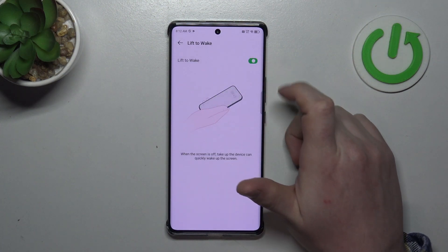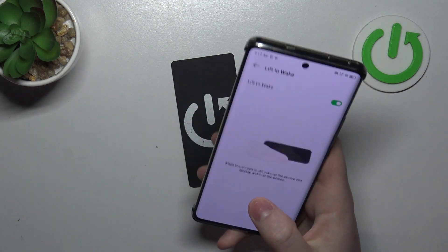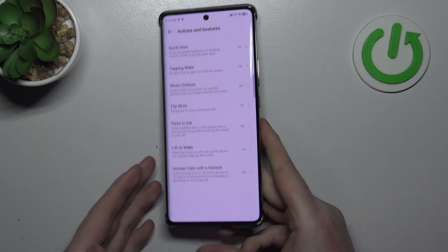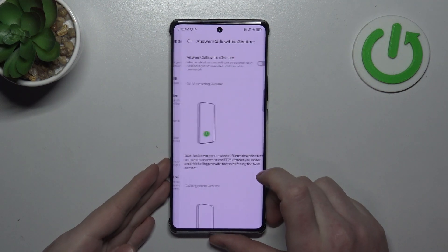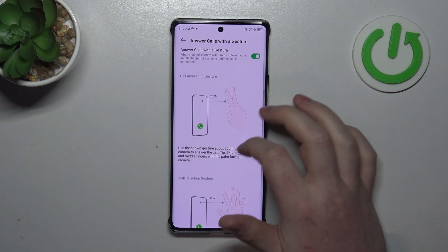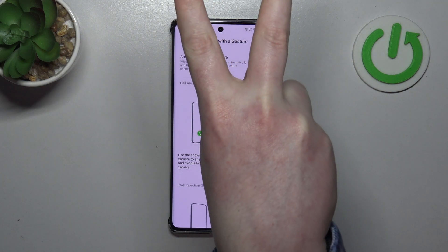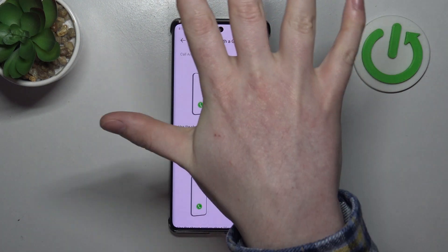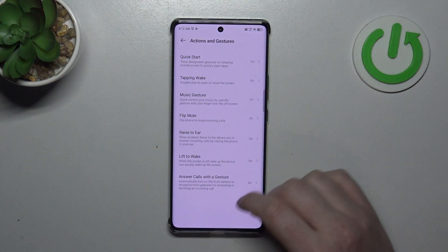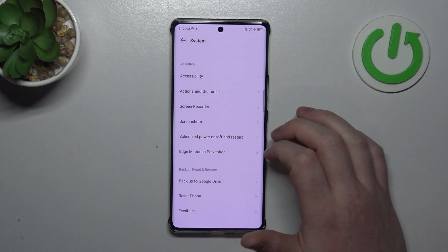Then there's Lift to Wake — when activated you can lock your phone, pick it up with a grip, and it should wake up the screen without touching any buttons or the screen. The last one is Answer Calls with Gestures: you can answer a call by showing two fingers in front of the camera, and show your entire palm in front of the camera to decline that call.